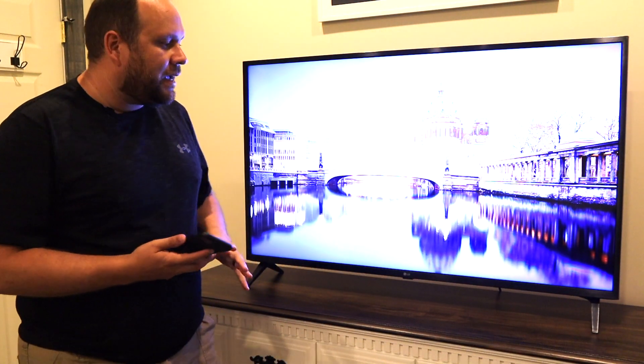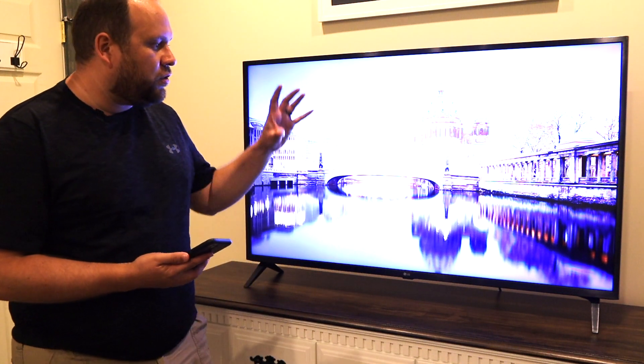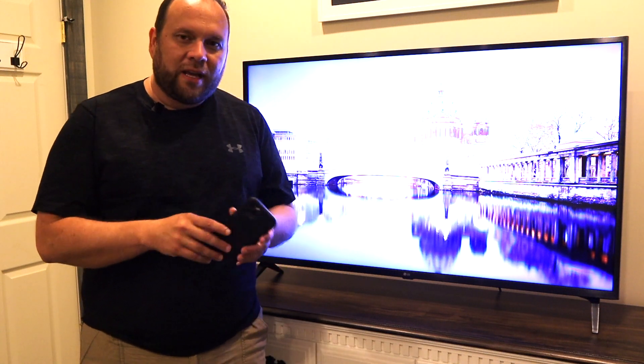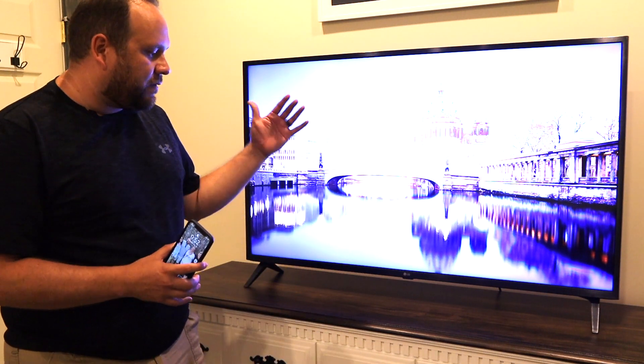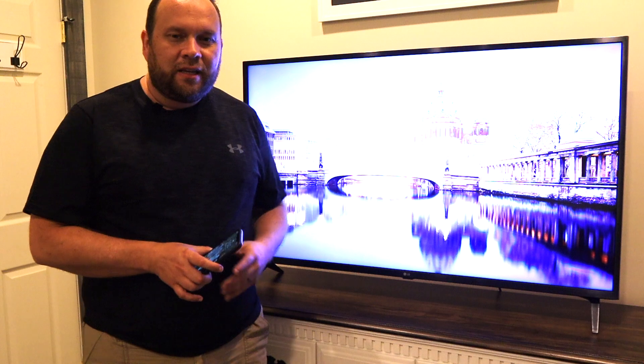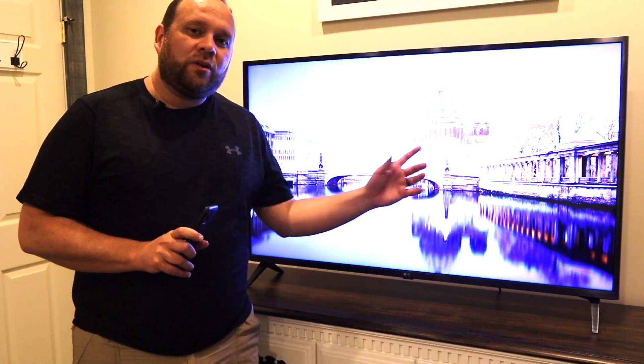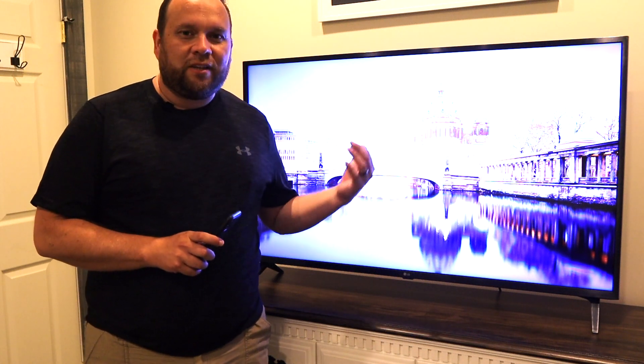In today's tech video I'm going to show you the step-by-step process of how you can screen mirror your iPhone to your LG TV. I have an iPhone 11, iPhone 11 Pro, and the latest LG TV. I'm going to show you how to do this using the Apple AirPlay feature that is built into the LG TV.